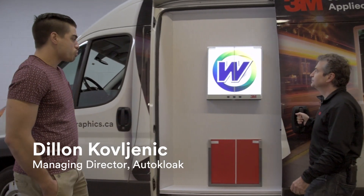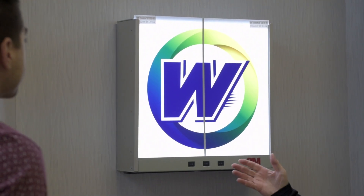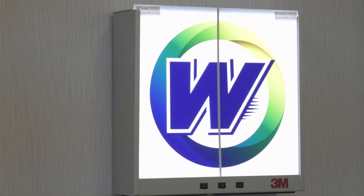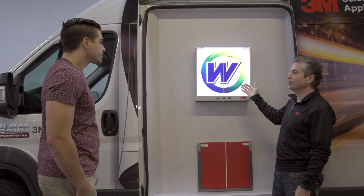We've got a light box here where we can demonstrate the brightness of the Envision translucent solution, either cast in color film or for digital print. We can actually use fewer LED elements but achieve the same brightness as with the original film.